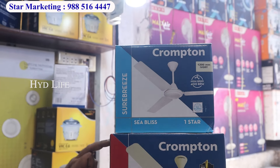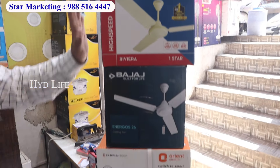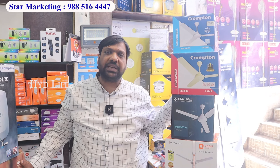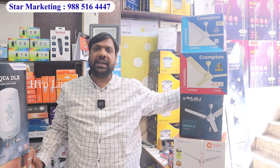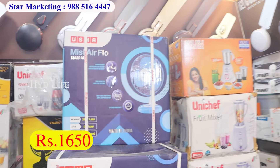You have a special offer price. You have a high speed fan. You will start with Orient at 300 rupees. You have a Crompton fan starting at 400 rupees. You have complete basic models at 4500 rupees. You have fancy models — every model available. Take from 750 rupees. You will get a full range of ceiling fans.